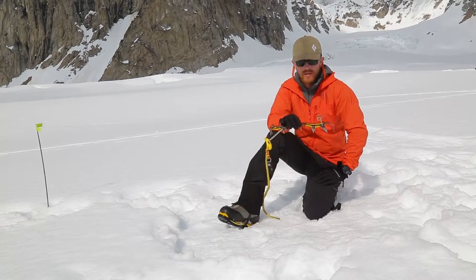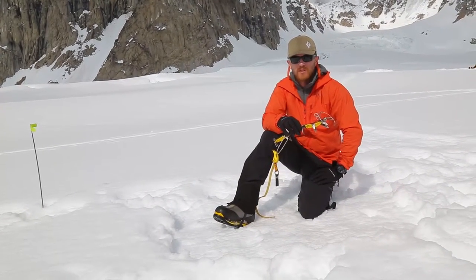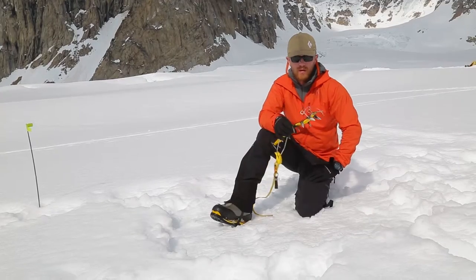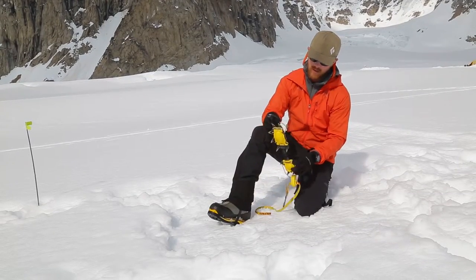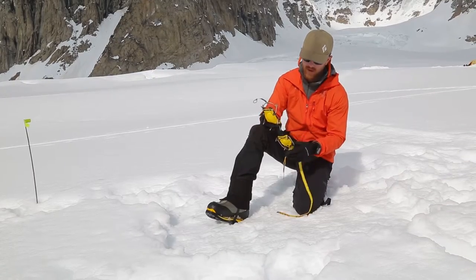On the west buttress of Denali, we're going to start using crampons starting at about 11,000 feet. I'm going to show you a quick, easy way to put them on. This is an automatic style crampon. I've already adjusted them — your guide can help you do that if you have issues at home.